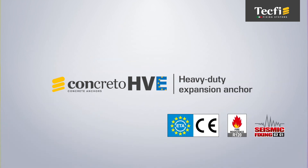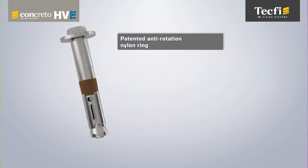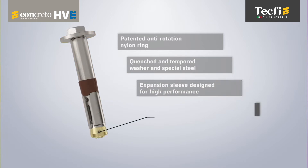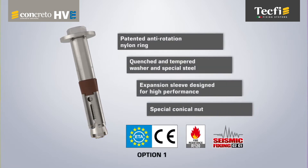HVE is the heavy-duty and torque-controlled expansion anchor for cracked and non-cracked concrete, certified for use in high seismic hazard zones. The patented anti-rotation nylon ring, the quenched and tempered special washer, the high-thickness steel extension for heavy-duty loads, the expansion sleeve and the special conical nut have allowed the HVE anchor to achieve ETA CE approval in Option 1 for application in cracked and non-cracked concrete, as well as the seismic assessments in performance category C2-C1 for use in high seismic hazard zones.